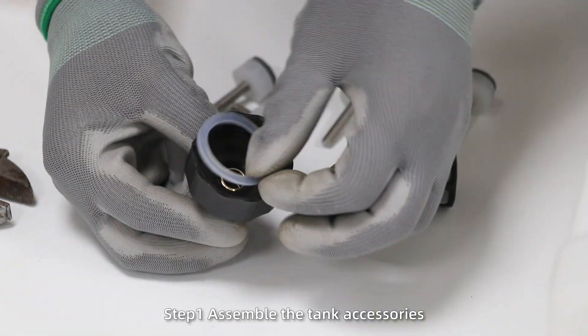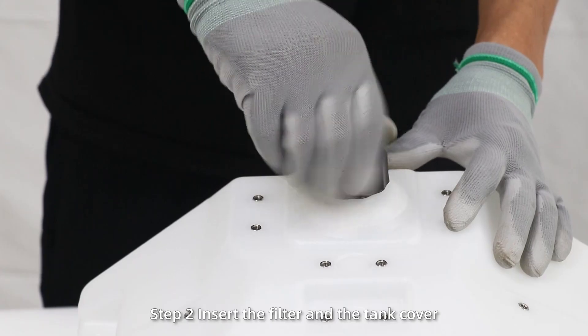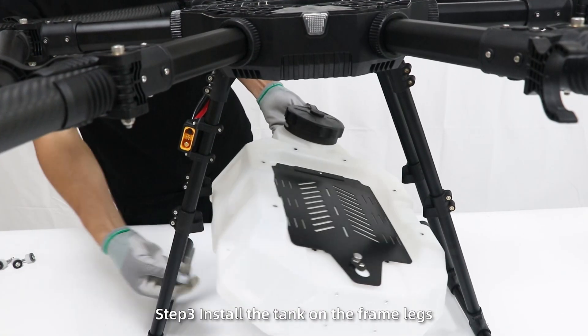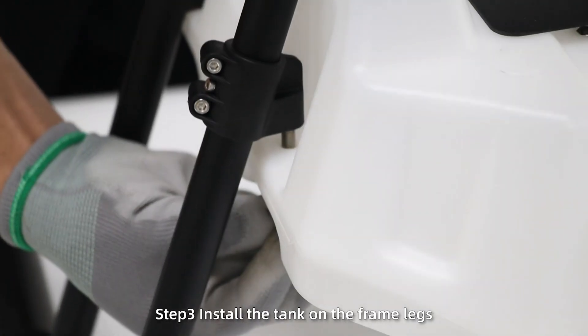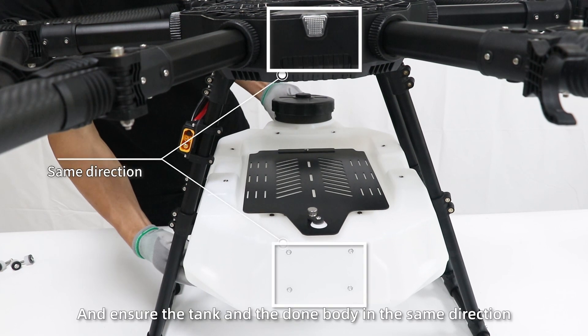Install the tank. Step 1: assemble the tank accessories. Step 2: insert the filter and the tank cover into the bottom outlet. Step 3: install the tank on the frame legs and ensure the tank and the drone body face the same direction.